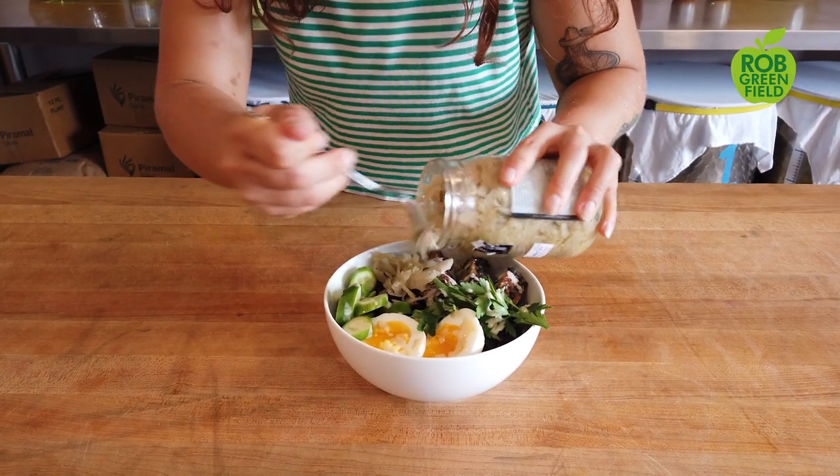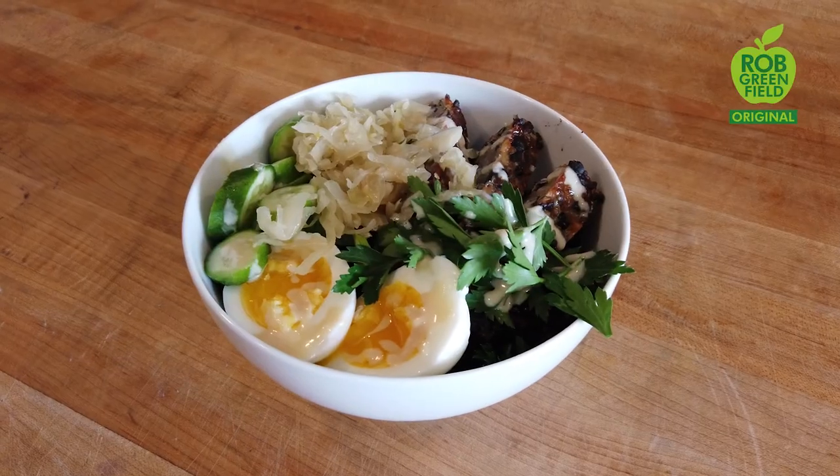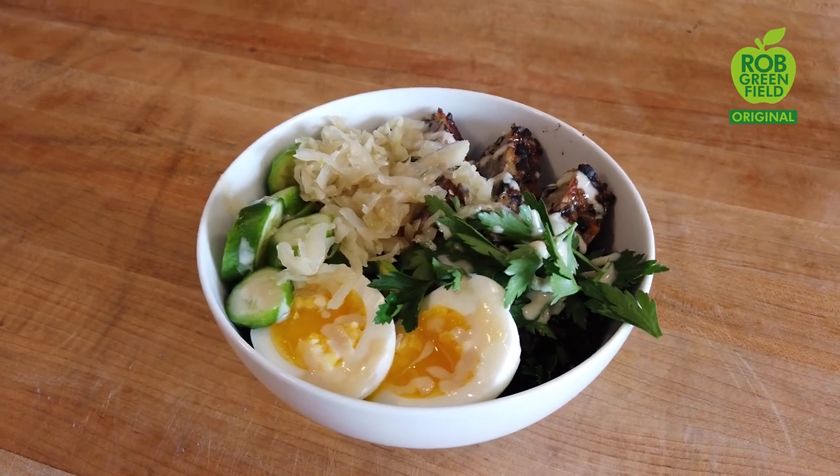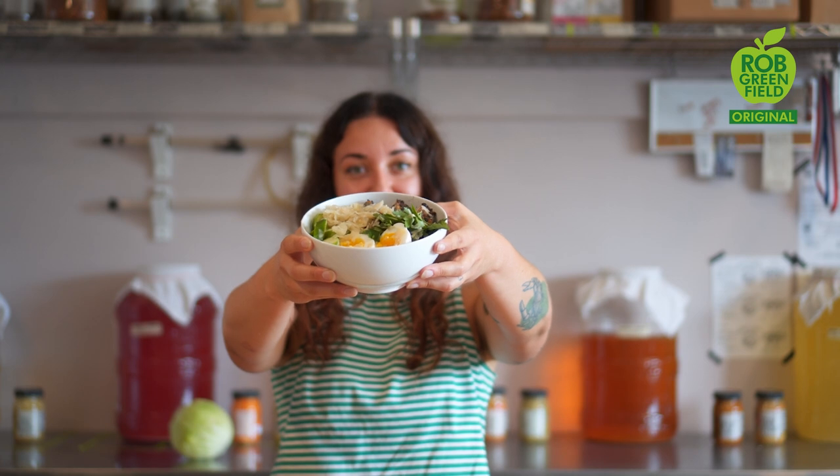One of my absolute favorite ways to eat sauerkraut is in a grain bowl. Grain bowls are so nice because you can use whatever — rice or beans, eggs, tempeh, fresh veggies — anything you want, you can make it yours. And sauerkraut just sets it off. It's so delicious and so good.